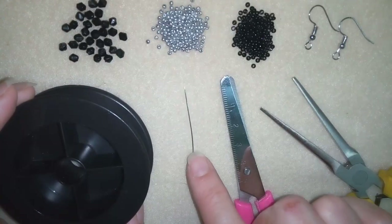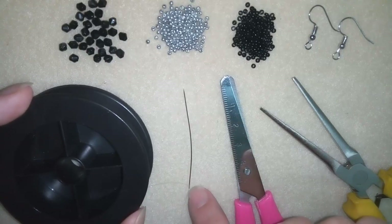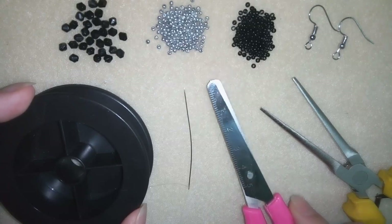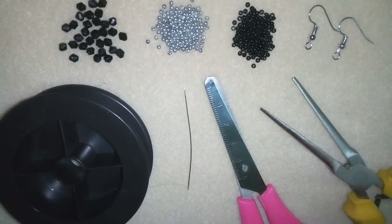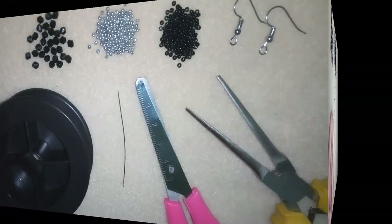I'm squeezing my monofilament to go through a size 10 beading needle. But if you use different beading thread, they're made flat and they easily go through the eye of a size 10 beading needle. I'm also using scissors. Now I'm going to take about an arm's span of thread on my needle.